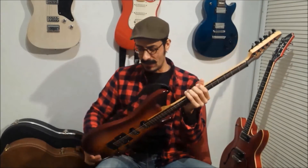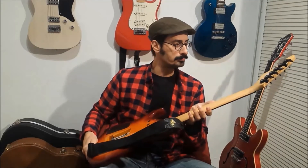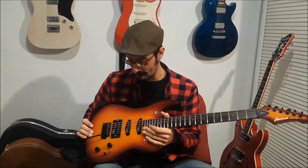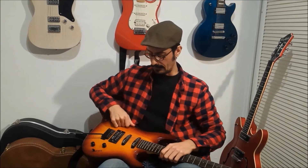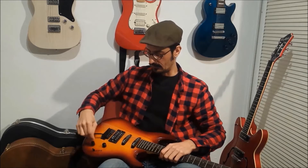It was made in Korea. Maple neck. Rosewood fretboard. 22 frets. Bolt-on neck. Two single coils. One humbucker with coil tap. When I rescued it, the pickups were dead — they didn't work. So I changed them for these cheap Wilkinsons.